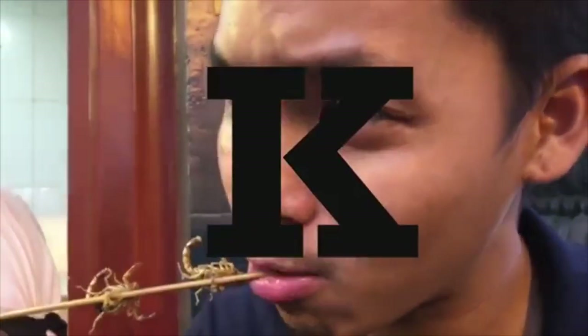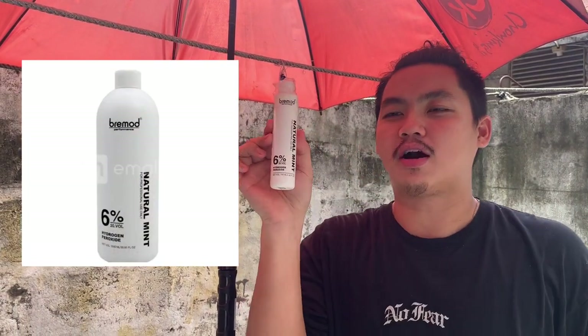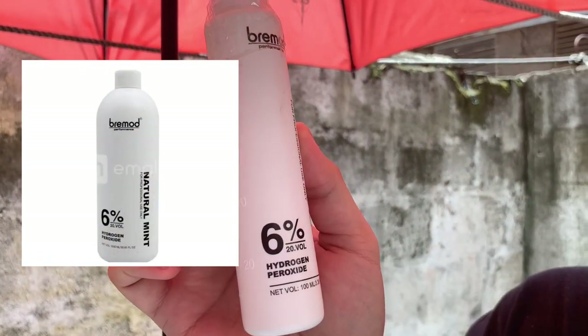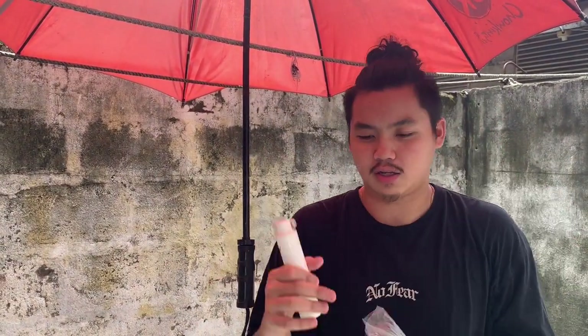Enough talking, let's get straight to the point. With this video we are going to need two things. First of all, we're gonna need this natural mint hydrogen peroxide. There are a bunch of different kinds — this is a 6% 20 volume — but as long as you get a hydrogen peroxide, that's it. You can buy this at any store, department store, bodegas, boutique, all that stuff.